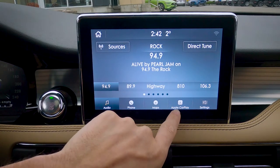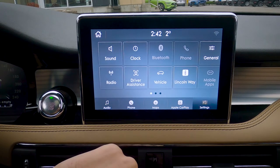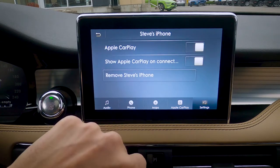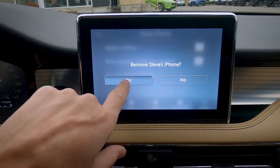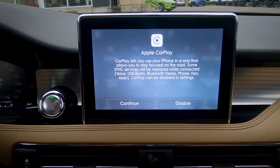Pressing the home screen or Sync will bring us back to the actual home screen, and then we just select that in order to get back into our Apple CarPlay screen. In order to get rid of Apple CarPlay, it's a very straightforward process — just click on Apple CarPlay. We can either disable it completely or we can completely remove my phone and disconnect.